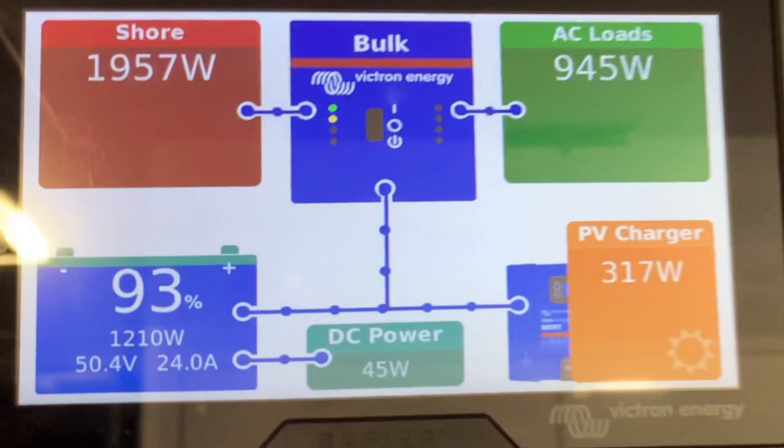Now let's look at this display again. Off the solar at the moment we've got 317 watts of power. The aircon's using 945 watts. It's getting 1957 watts coming in from the Dodge Ram, and it's still charging the battery at a total of 1200 watts. The battery's at 93% and going up higher.